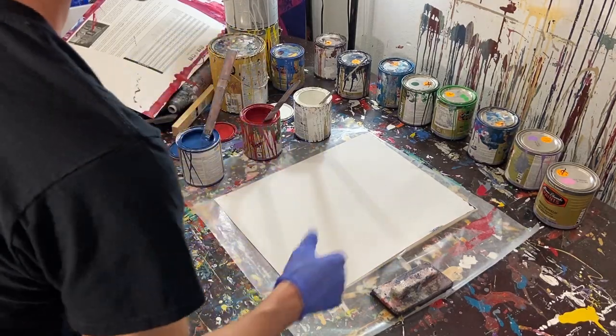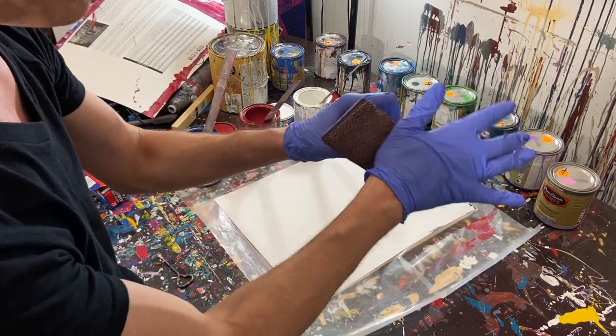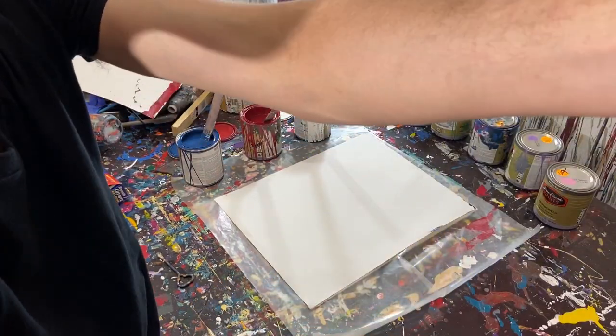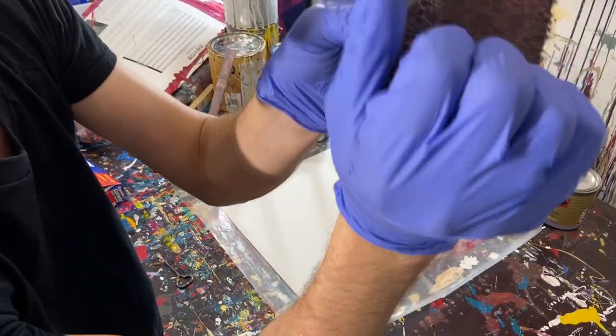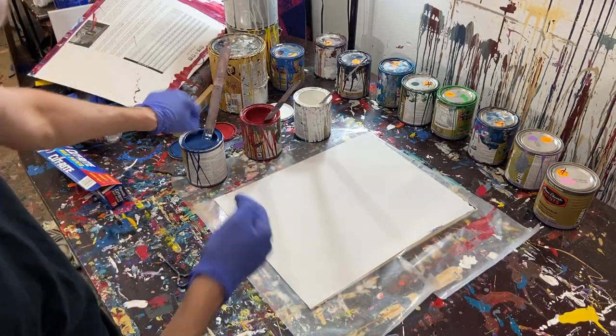Here's the tool we'll be using — our edge painter. It's a little crusty; I didn't know the bristles were that stiff on it. Some ASMR for you. Anyway, we've got our colors here — we've got blue, red, and white.